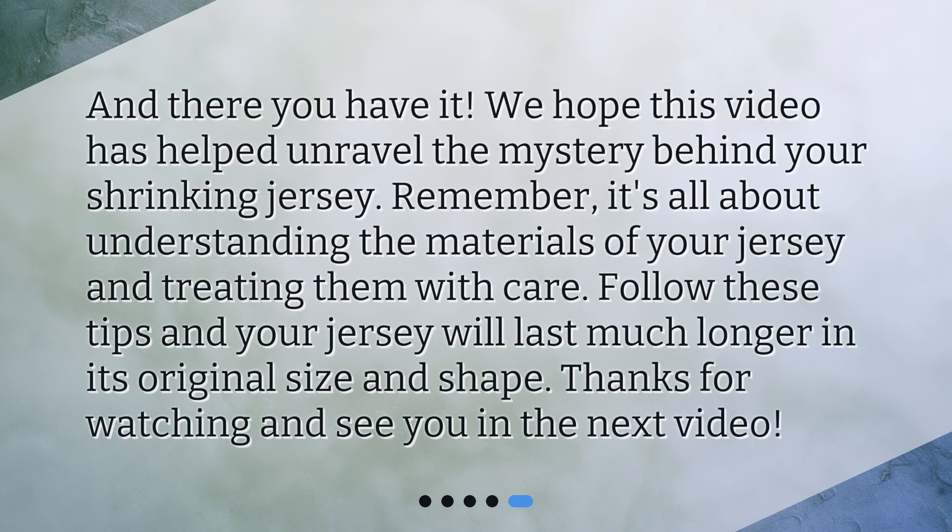And there you have it. We hope this video has helped unravel the mystery behind your shrinking jersey. Remember, it's all about understanding the materials of your jersey and treating them with care. Follow these tips and your jersey will last much longer in its original size and shape. Thanks for watching and see you in the next video.